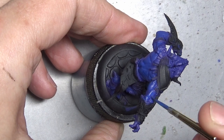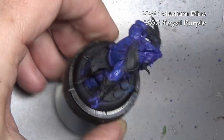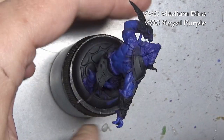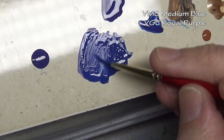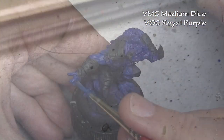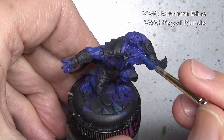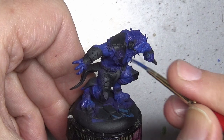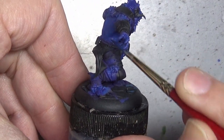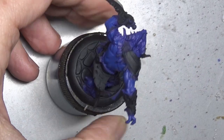We are working off of black primer and starting with the skin, which is the largest surface area on the miniature. I already put down an undercoat — a deep shade layer of Vallejo Game Color Royal Purple. Then for our secondary shade I'm using a 50-50 mix of medium blue and royal purple. That undercoat shade stays in the deepest recesses; we are going to be covering up about 90% of it with this color.